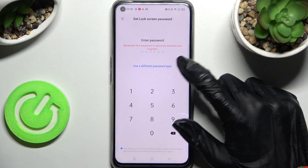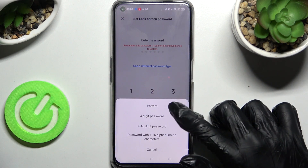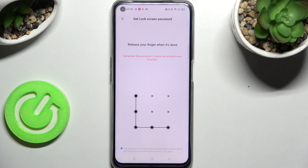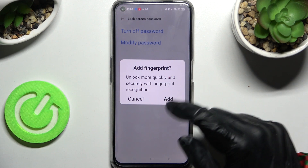Now you can click on Use a Different Password Type and tap on the best login method for you. I will choose Pattern. Now you need to enter it and repeat it. After that, if you want to add your fingerprint right away, you can do that by choosing Add and following the instructions.